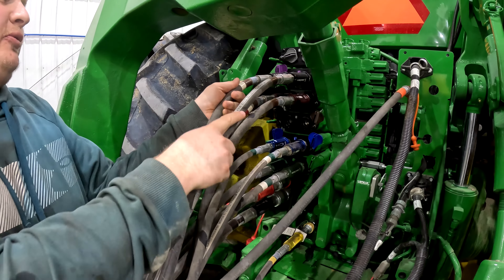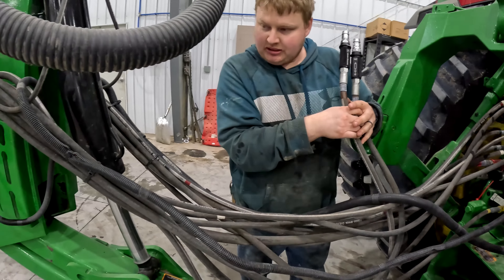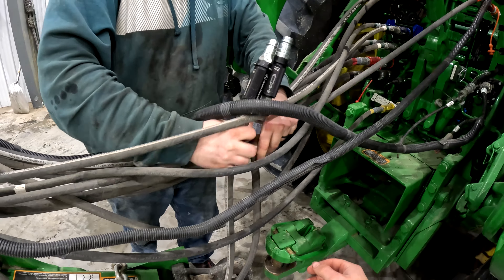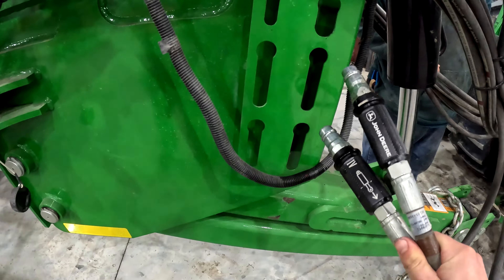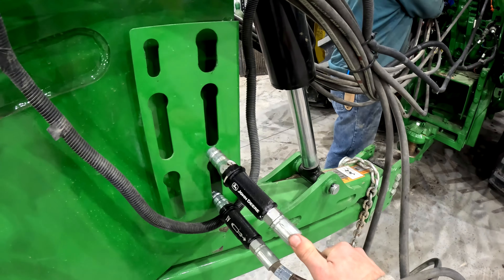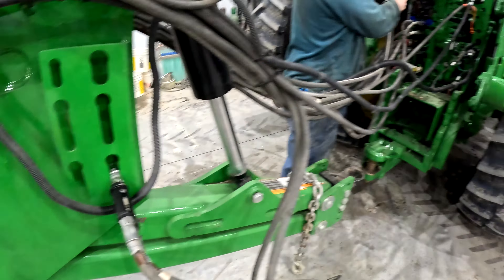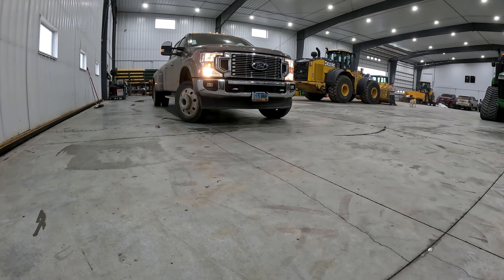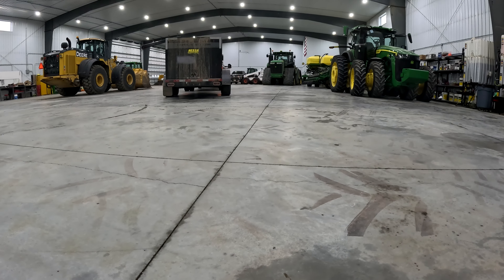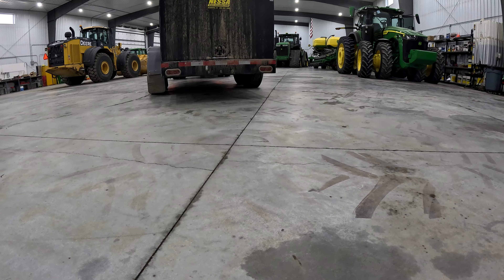Top right, okay. Now these go on your side — this is the top one. It doesn't matter which one. Keep coming, keep coming, keep coming — okay, crank it, crank it.